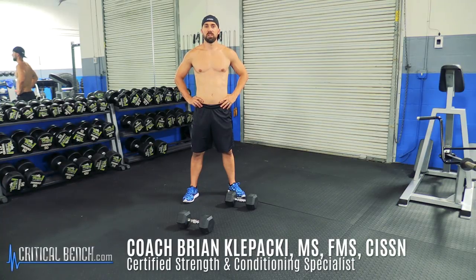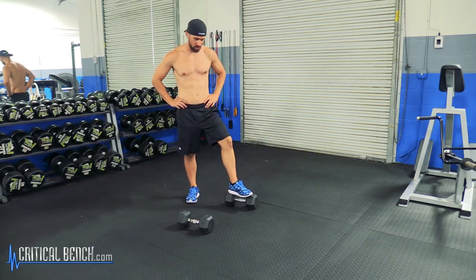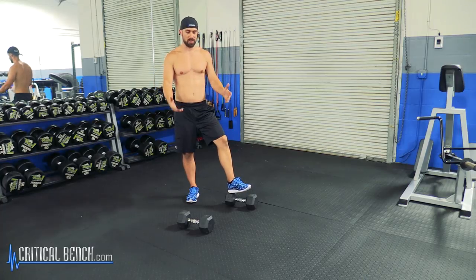What's going on everybody? Coach Brian Klopaki coming at you at CriticalBench.com. Thanks for watching. I'm a certified strength coach and I'm sharing with you how to do the Renegade Row with dumbbells.